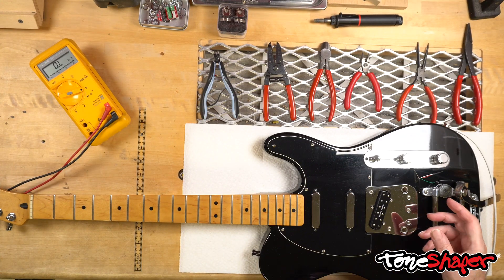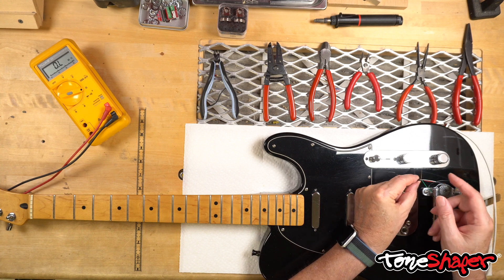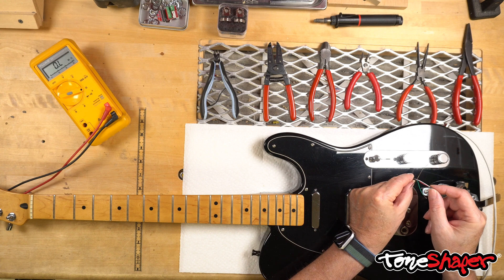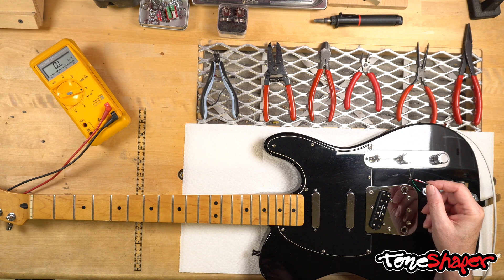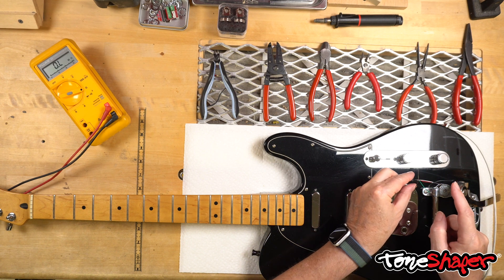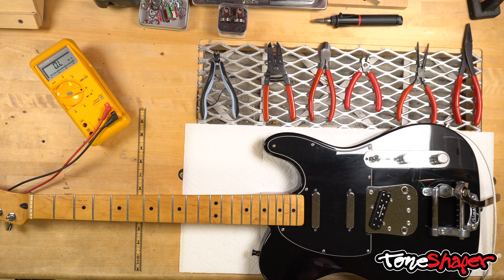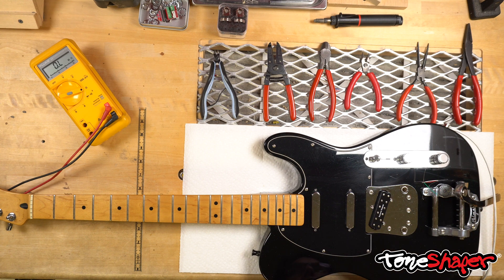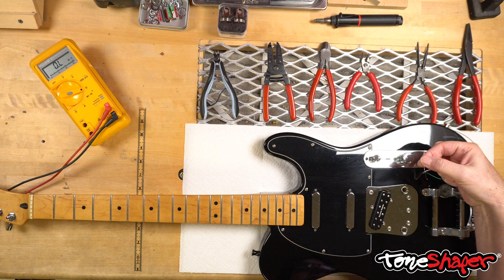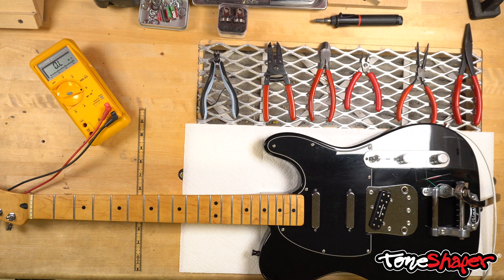Duncan's humbucker color coding is: black is hot, green is ground, and the red and white wires connect together — unless you intend to split the pickup or connect its coils in parallel or some other atypical wiring. In that case, that connection is just covered with heat shrink or tape and won't connect to anything else. So green is our ground and black is our hot wire. The bare wire is always, always, always connected to ground — a safe bet is generally the back of a pot.